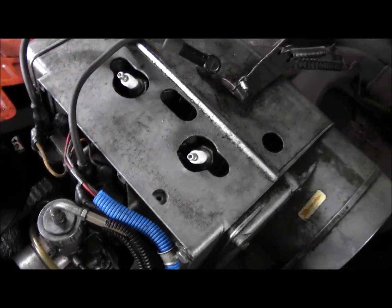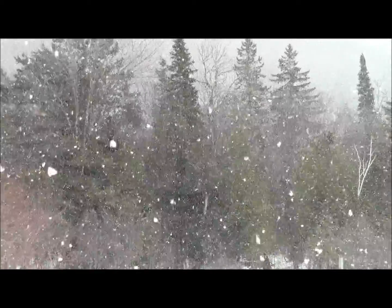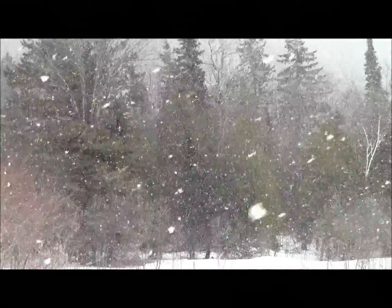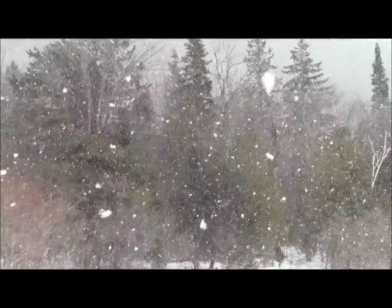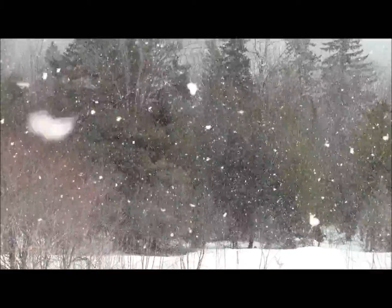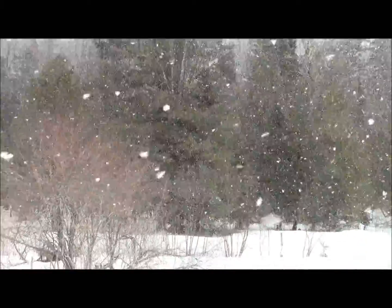I'm gonna go get some fresh fuel and some new spark plugs, and then we'll see if she'll fire up. It's snowing here and it's April 5th — started snowing around 11:30, it's now two o'clock in the afternoon. Temperature is about plus three Celsius with a nice westerly wind.